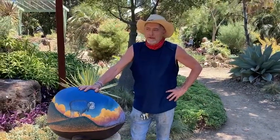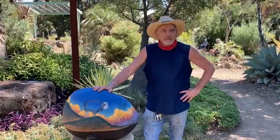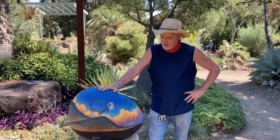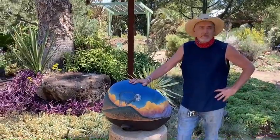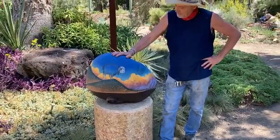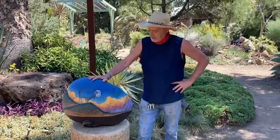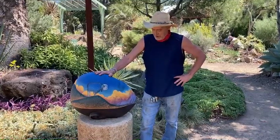Hello, I'm Clayton Thiel. I'm here at the Ruth Bancroft Garden, showing this sculpture. It's one of four pieces in the exhibit with the other sculptors. This one is called Buffalo Medicine Dreamer.